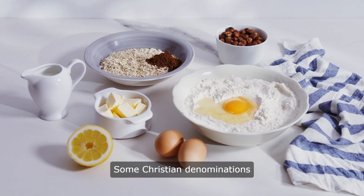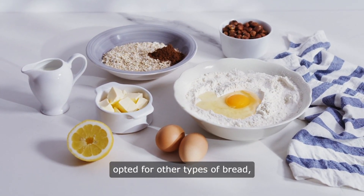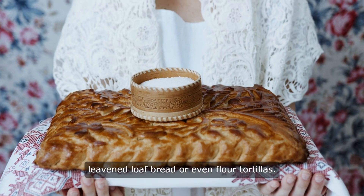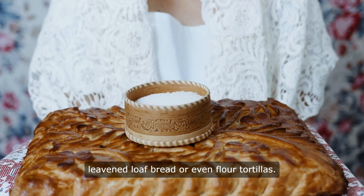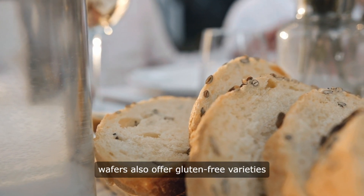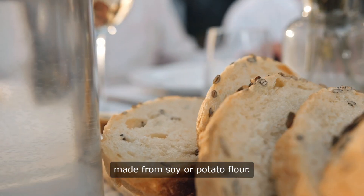Some Christian denominations which observe Holy Communion have opted for other types of bread, such as unleavened pita bread, table crackers, leavened loaf bread, or even flour tortillas. Some manufacturers of communion wafers also offer gluten-free varieties made from soy or potato flour.